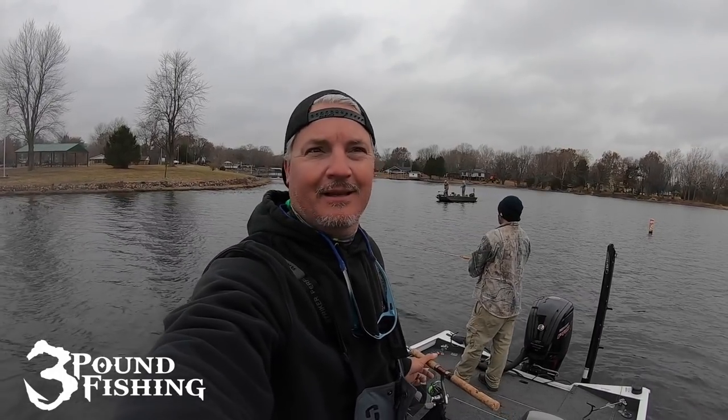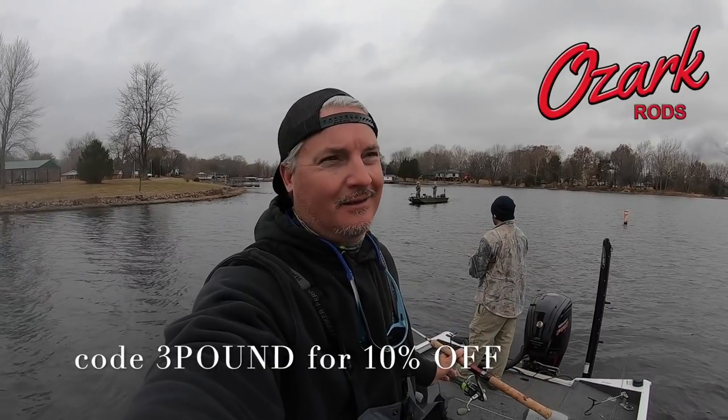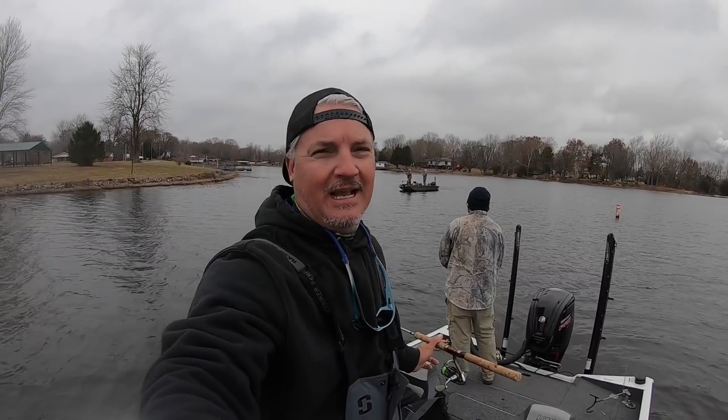Casting up to the weeds again — bluegrass curly fries from Jinko Fishing, check them out. Using the Ozark Rod Pro Series Gray, that's our go-to rod. Single jig, and we'll go through exactly what we've been using.